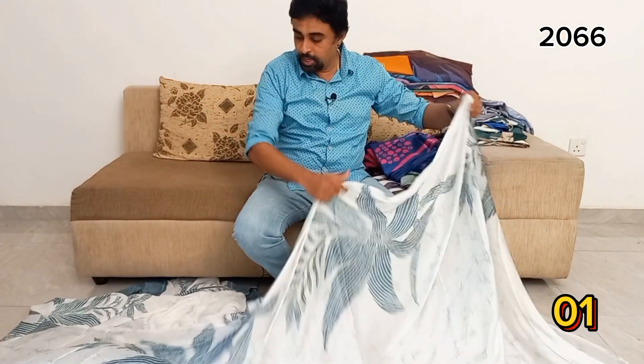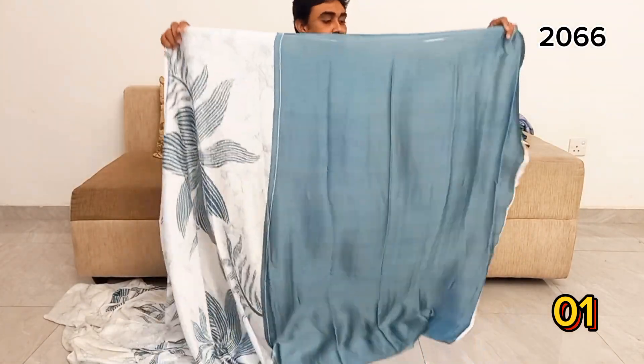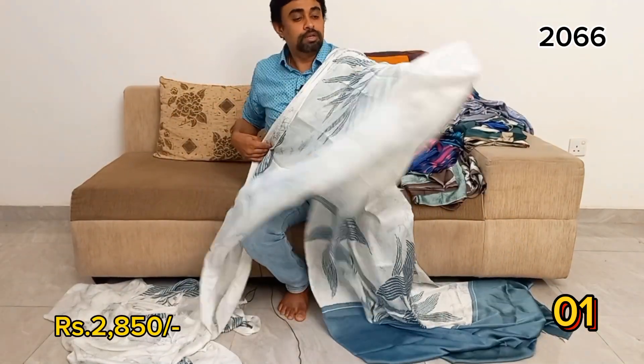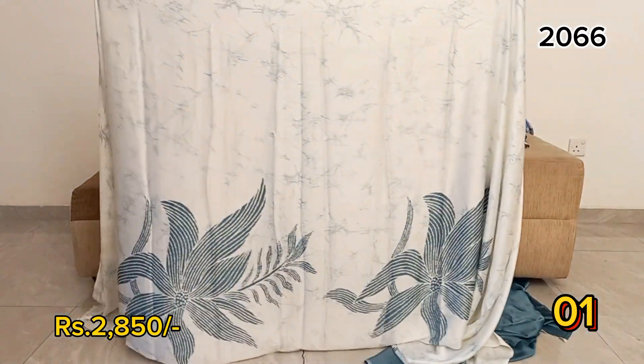It's a gray-green mix of the jacket. This is the headpiece and the shoulder. This is the satin saree.